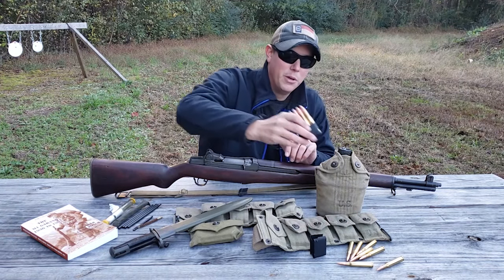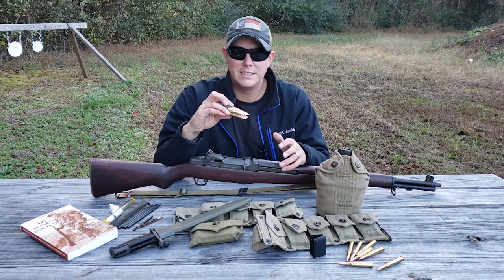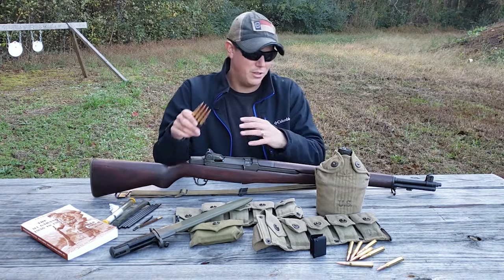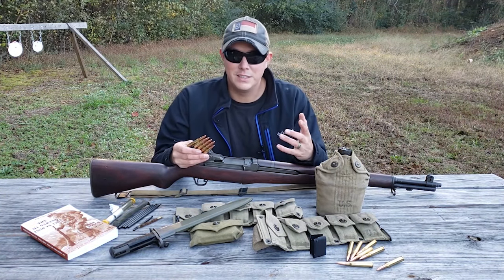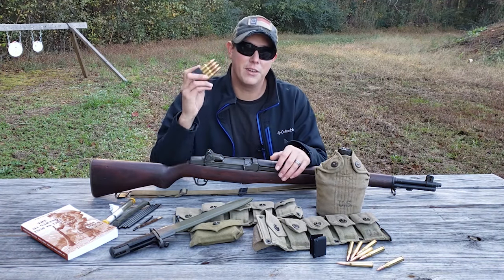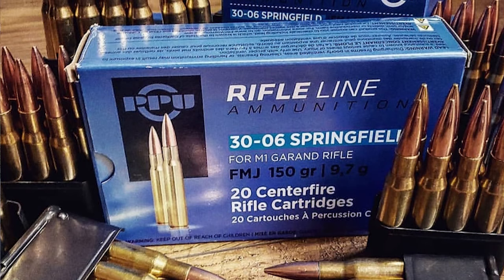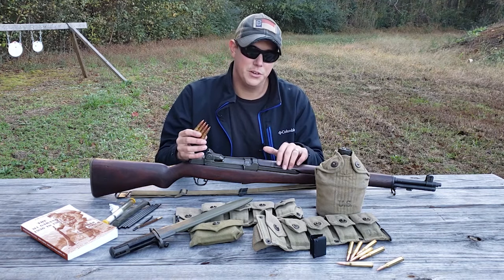Obviously, next is ammo. The M1 Garand shoots .30-06, and something important to know is that you can't just pick up any .30-06 off the shelf and shoot it in a Garand. I think the best and easiest way is to get Garand-specific ammo. There are companies that make .30-06 specifically for the Garand — what I typically get is PPU ammo, which actually says on the box '4 M1 Garand.' Make sure you do that so you don't cause any damage to your gun.